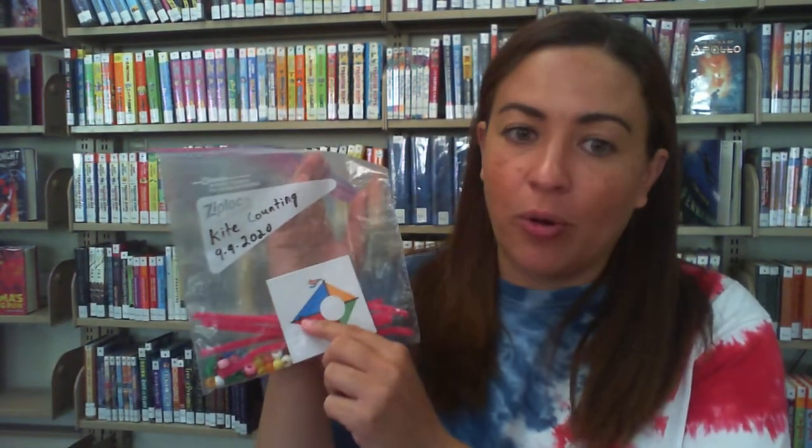Inside the bag you'll find 10 kites that have a hole punch at the bottom, 10 pieces of pipe cleaner, and 55 pony beads. My kit is looking a little light because I have taken some things out in order to prepare to show you today's activity.